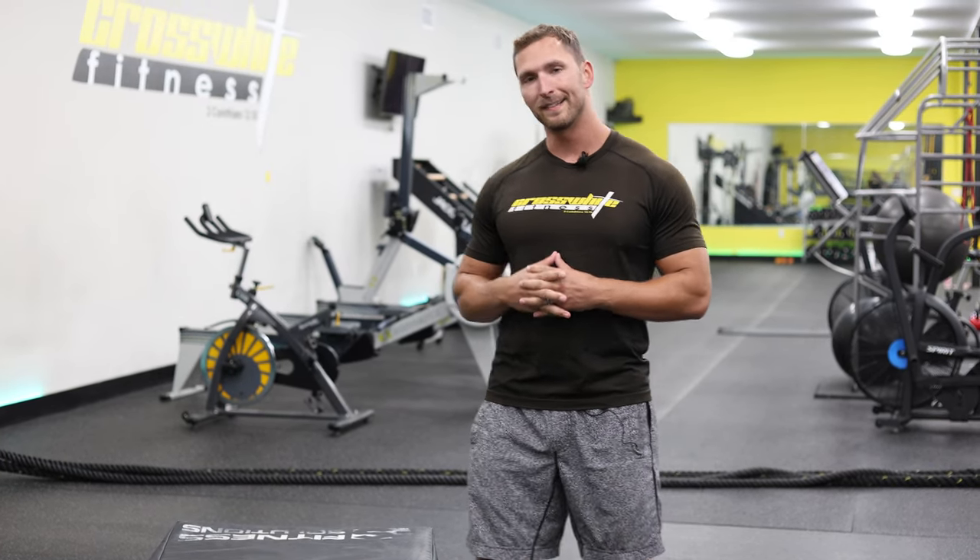If you guessed hip thrusters, you guessed right. That is the single best exercise to grow your glutes and strengthen your glutes while not growing your thighs. It's also very good to help with what we call gluteal amnesia.